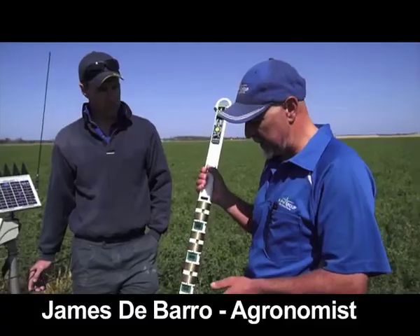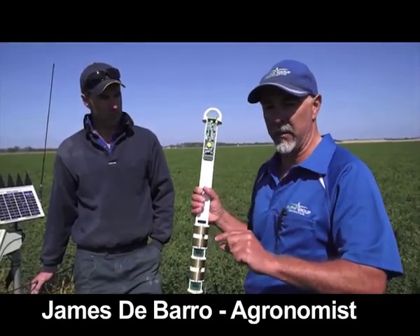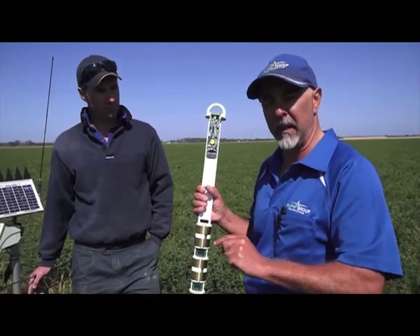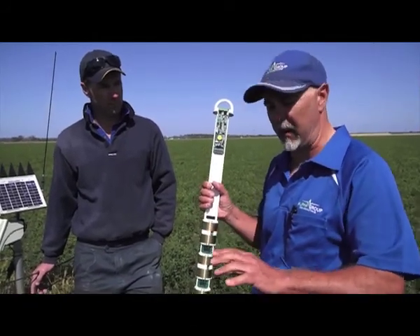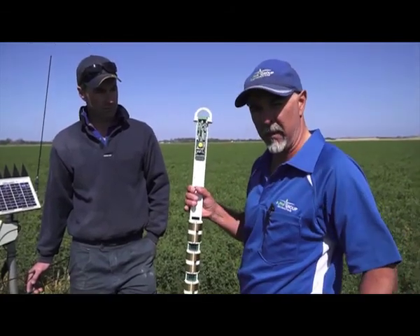Twenty-plus years ago, centre pivots were used to put on discrete amounts of water, principally because that's what pivots could do, and people thought that's the way they had to use them. That's still the case with onions and potatoes and the like, but with Lucene the key to getting seed production is big waters, less often.